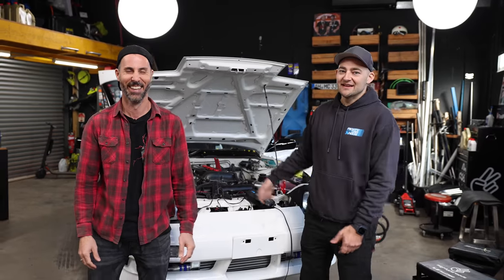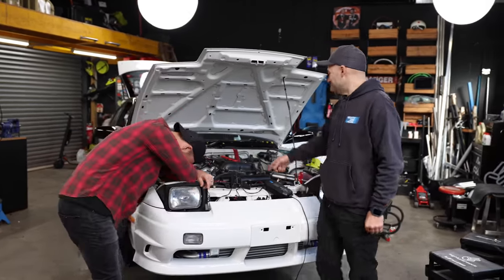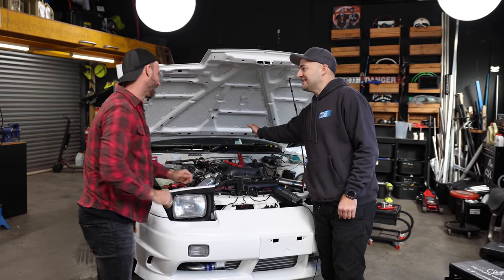Welcome to another episode of Mighty Car Mods. We're getting our 180 working. Have we got it working already? Yeah, kind of. Now we're doing it again. We put a bunch of sensors and stuff in there. We fixed up our—